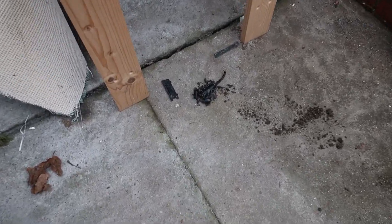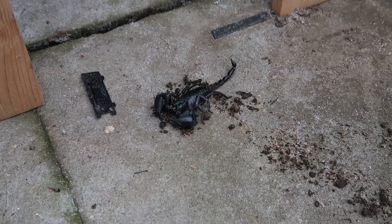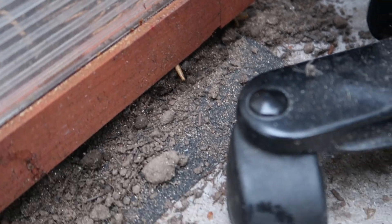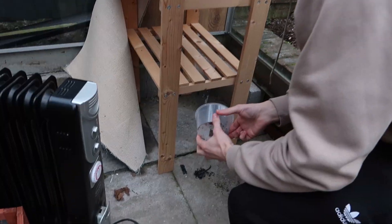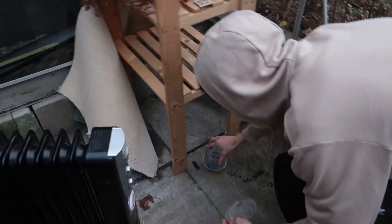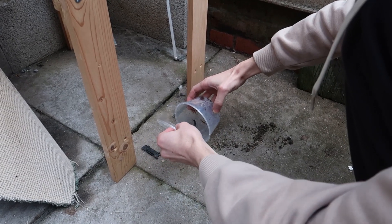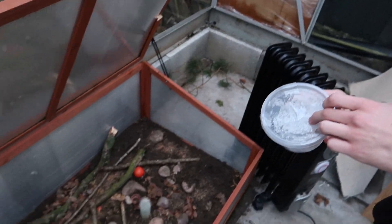I woke up this morning, came out to the ecosystem, and literally just seen him on the floor out here. I don't know how, but he's got out. If I had to guess, I would say probably the gap here — there's a bit of a gap from where the dirt is from the first day and I think he's burrowed underneath it. There's some of the mealworms too. We're going to have to go and put him back in. I hope he doesn't get me.